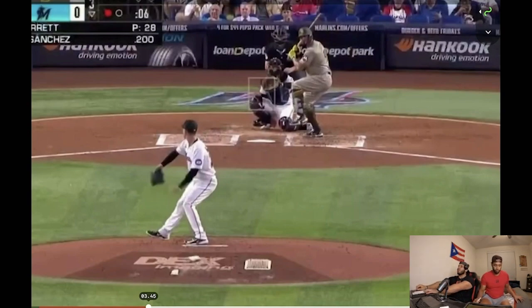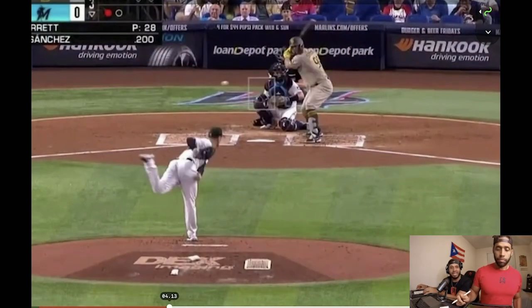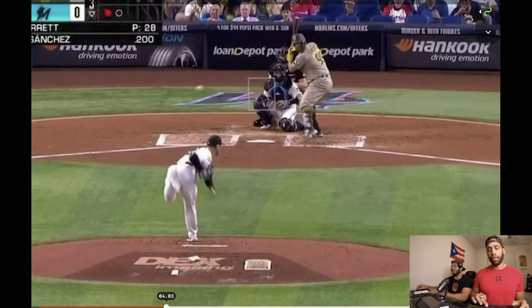What up my people! Gary Sanchez finally just hit a home run. We're gonna tell you what he's doing wrong and what he can get better.